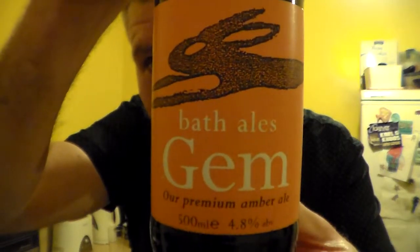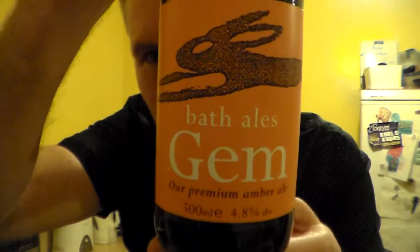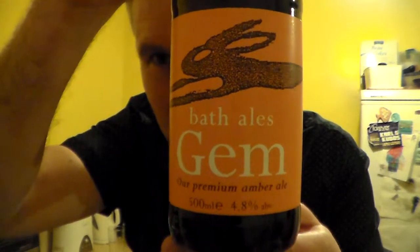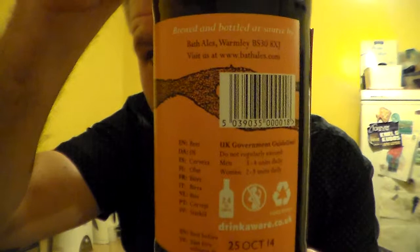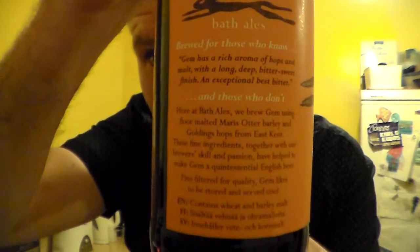I've just reviewed the Wild Hair, which is very nice. This is the Gem — it's a 4.8% amber ale. I've had this on cask many a time; it's quite readily available around here, so it would be nice to actually review it from the bottle.